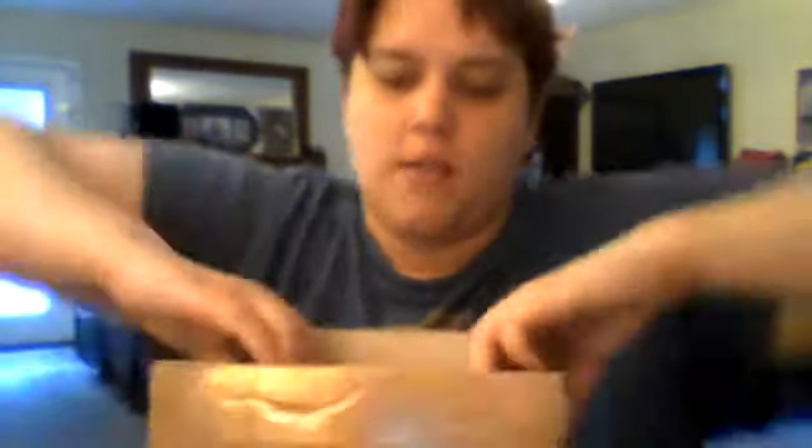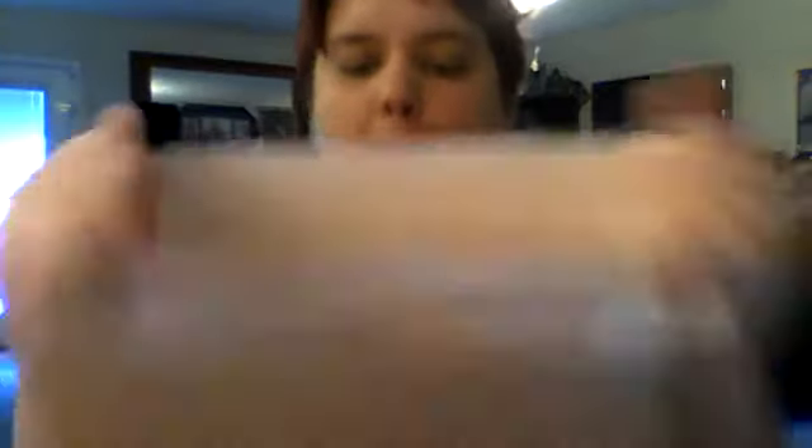So you open it up and this is what it looks like — it's just got a bunch of my stuff in it. It had some bubble paper but I went ahead and took the bubble paper out. The first thing I want to show you is the Ingenious Teapot.